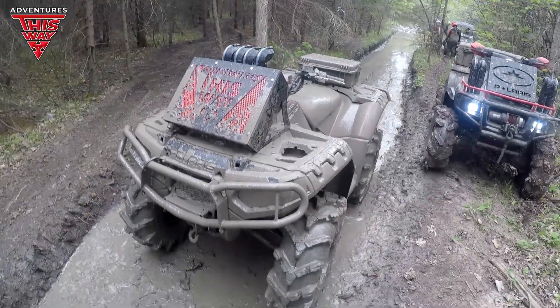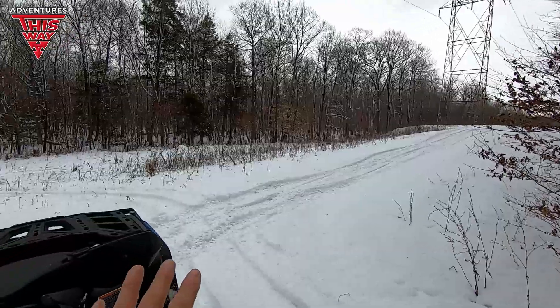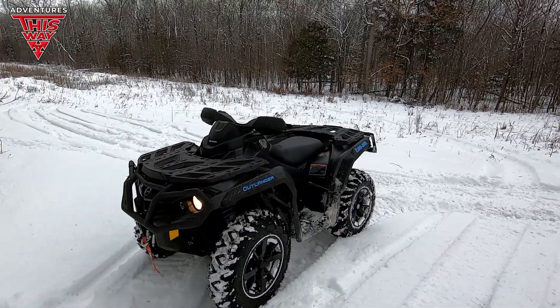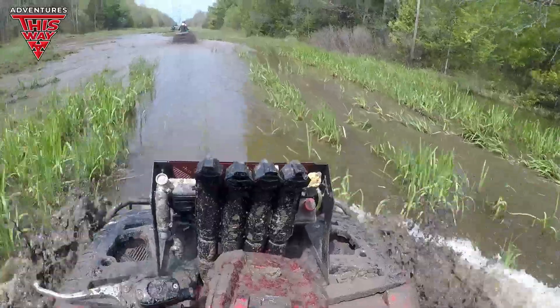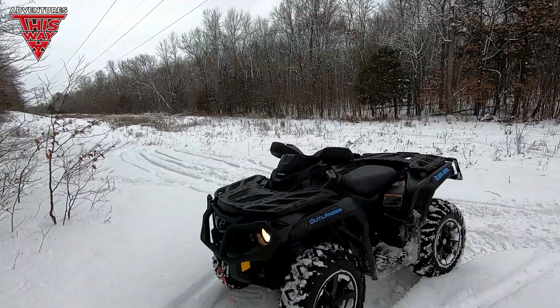When you do a Rad Relocate, you can't rip trails like I just did back there — you can't. Once I put the Rad Relocate on mine, it immediately was not as fun to drive. It was great that it didn't overheat and it worked for the intended purpose, but it takes something away from it. So that's something to keep in mind.